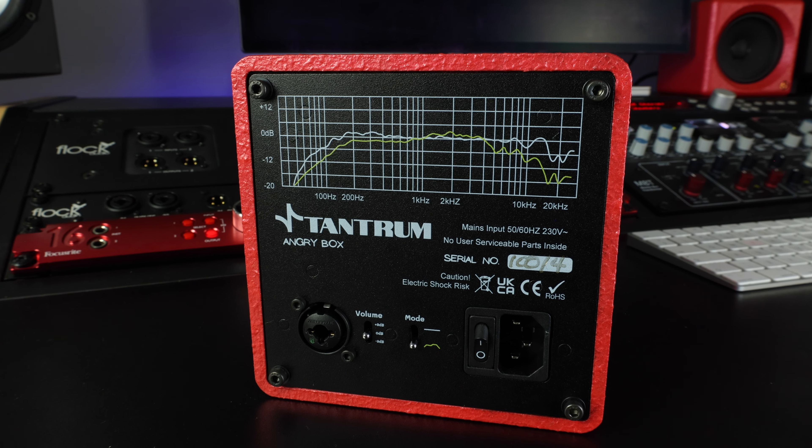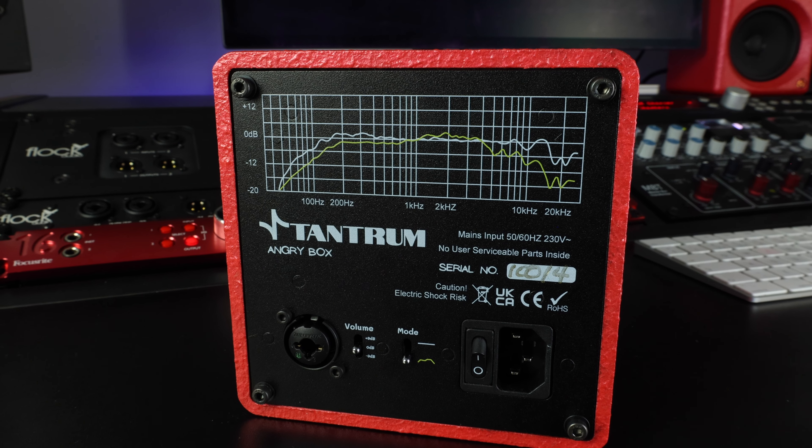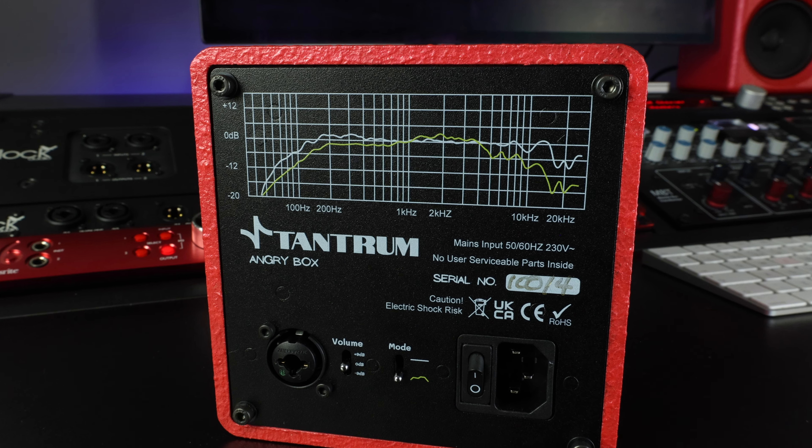Tom from Tantrum Audio has visited us because there's been a bit of an upgrade to the Angry Box. He's popped in to upgrade all the stock, so the stock now has this feature. They've added mid-focus mode to the Angry Box, which will give a much more classic bandwidth as an option alongside the DSP flat mode that they had before.